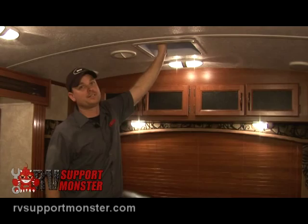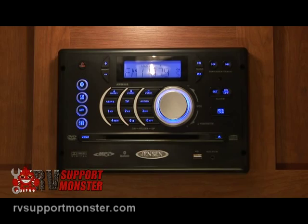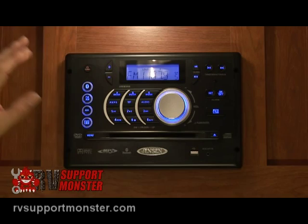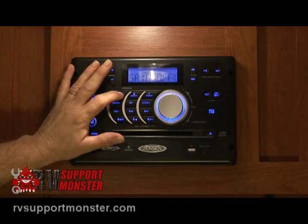Here we have our AM/FM/CD/DVD player. The power button is on the left-hand side. This one is AM, FM, CD, and DVD — some are AM/FM/CD only, and some have a DVD player built in. Power that up and we have our A, B, and C speakers. Those are different speakers located inside and outside the trailer, so you have to play with the buttons to figure out which one does what.